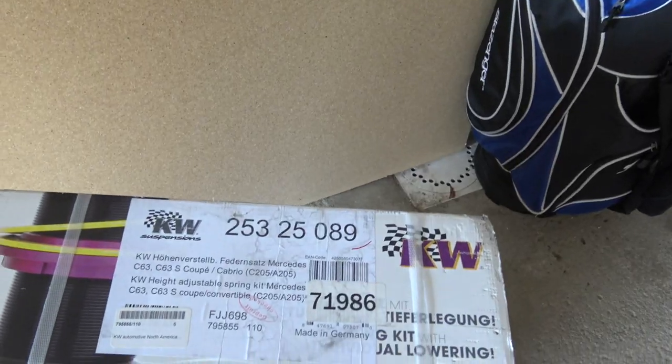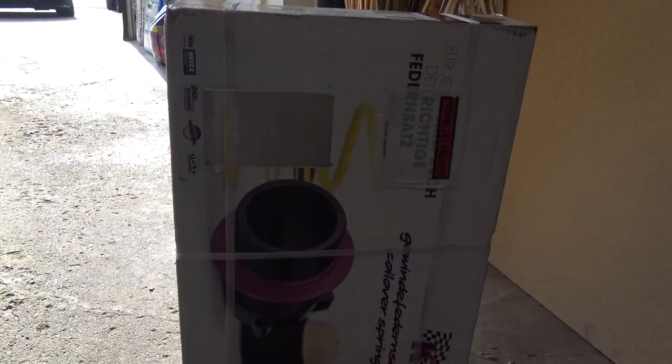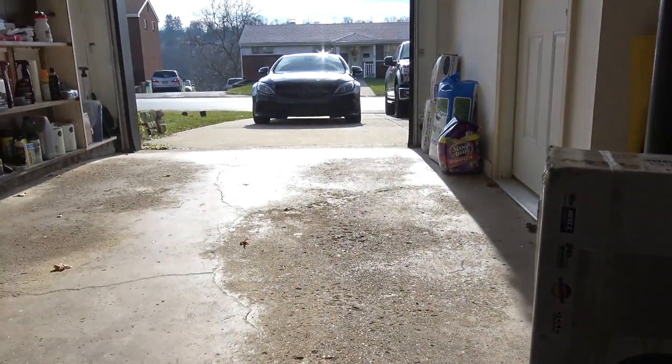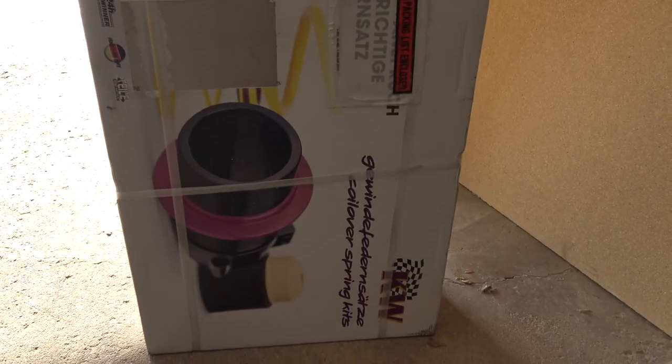What we have here are KW Haas lowering springs with sleeves. The reason I'm not going with full coilovers is because the car has adaptive suspension — I still want to be able to use comfort, sport, and sport plus modes. We're still waiting on the wheels, ordered December 2nd, with about four to six weeks lead time. Hoping they arrive before my LA trip. On the agenda today: I need to send Nicholas his GoPro Hero 5, the one he won in the latest giveaway.